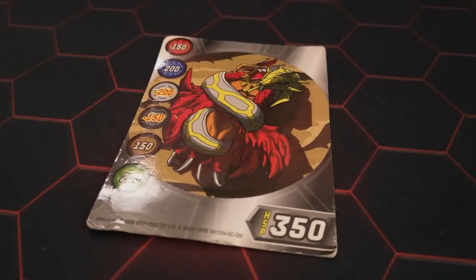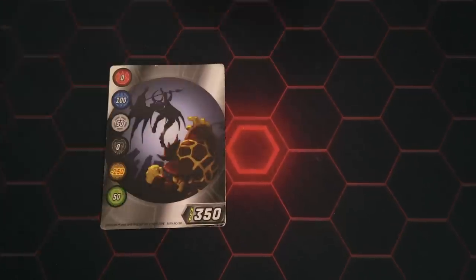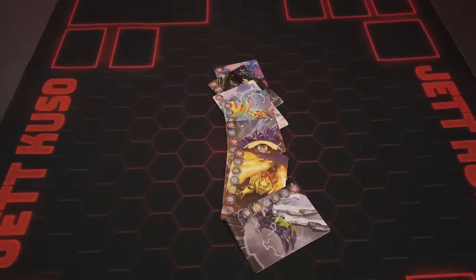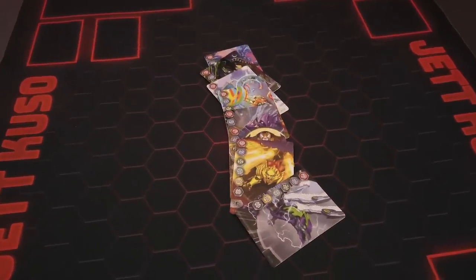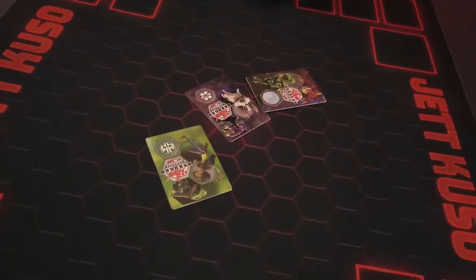In many ways this is an uncanny return to form of the very first version of legacy gate cards. Some of the original HSP gate cards didn't have names — it's actually kind of wild how similar they are. The new cards are at least numbered so you can tell them apart. Gate cards are back and better looking than ever. We really should have suspected that the gate trainer cards from the very first waves of Armored Alliance were training us for something.